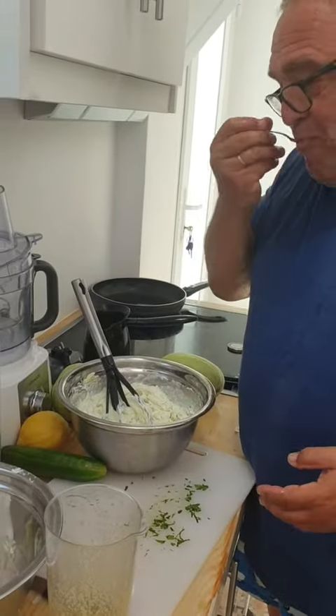Always taste the seasoning. You can make your own — it's much better than anything you'd buy. I was going to do a Naked Chef version, but I don't think you'd appreciate it.